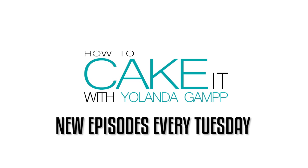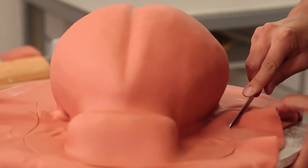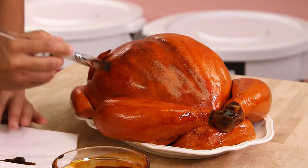Happy American Thanksgiving everyone! I'm still Canadian so I've already had my turkey but I made one for you America! I'm gonna try to be as American themed as I can this episode. What does it say about me that I made the full-on turkey cake for America and not Canada? I should be ashamed of myself. Here we go everyone, let's make a turkey cake!